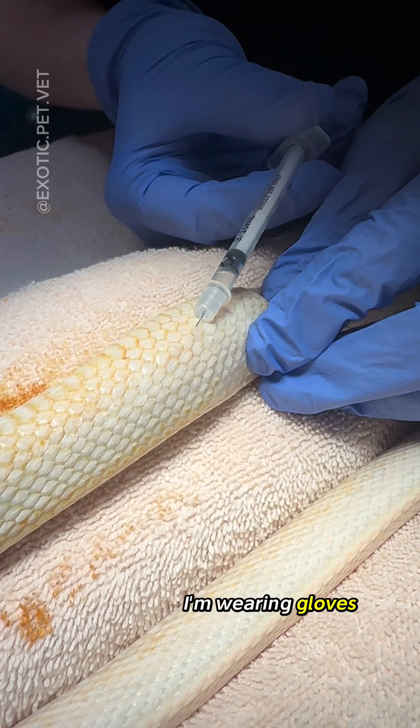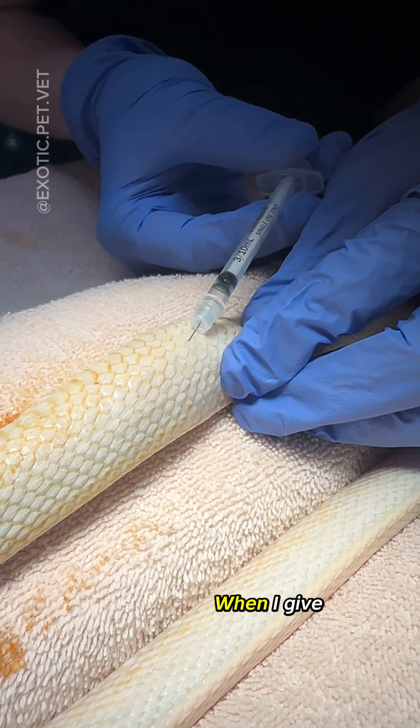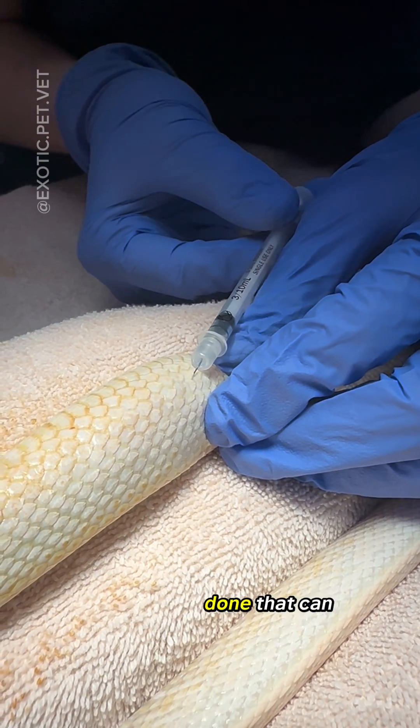In the second video, I'm wearing gloves because I'm injecting a local anesthetic before we're about to do surgery. When I give a local anesthetic such as lidocaine, I always make sure to pull the plunger back to confirm I'm not in a blood vessel. Only after you've done that can you inject.